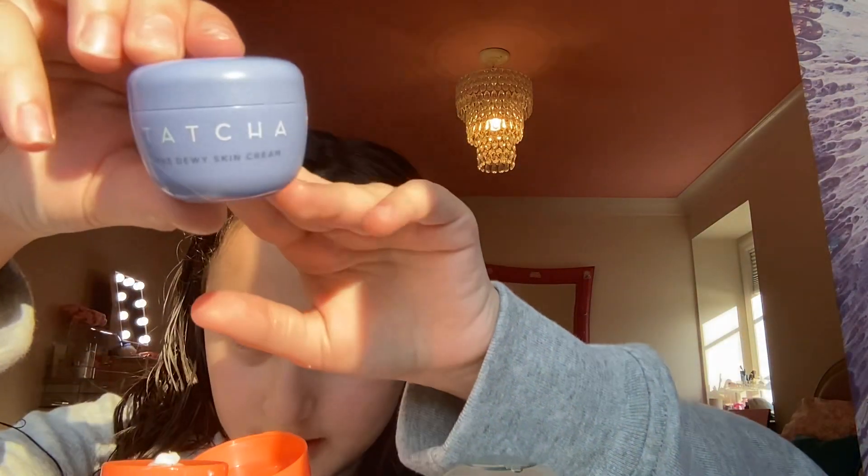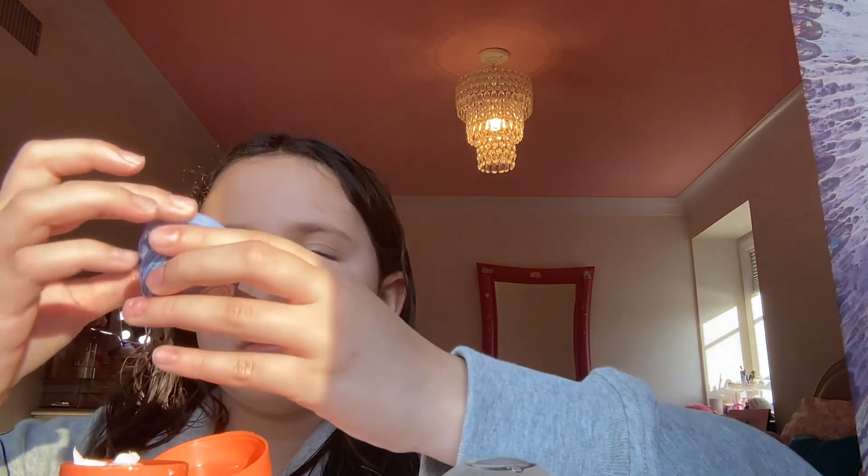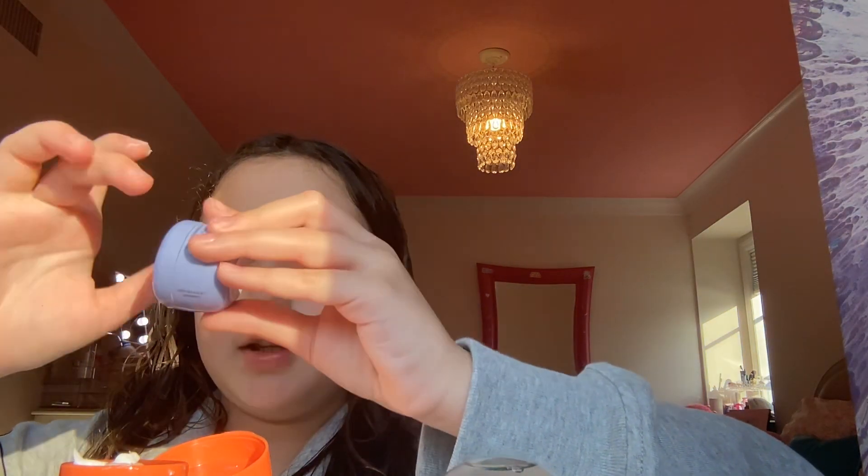Tatcha. I cleansed my face with the Cetaphil cleanser. Look at that — nice and whipped, it's so cold. Oh no, I dipped it in itself. Okay, I did it. Oh my, this is gonna make the perfect amount — look at that.